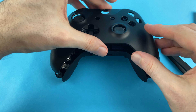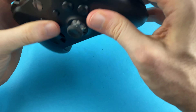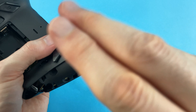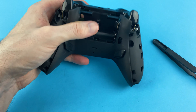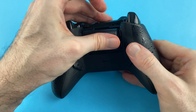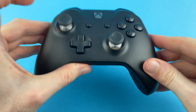With the thumbsticks in place it's time to put the controller back into the rear housing and start replacing the screws in the battery compartment and into the grips. Put the grips back on, put the battery back in, put the battery cover on, and hey presto you've got a finished controller.